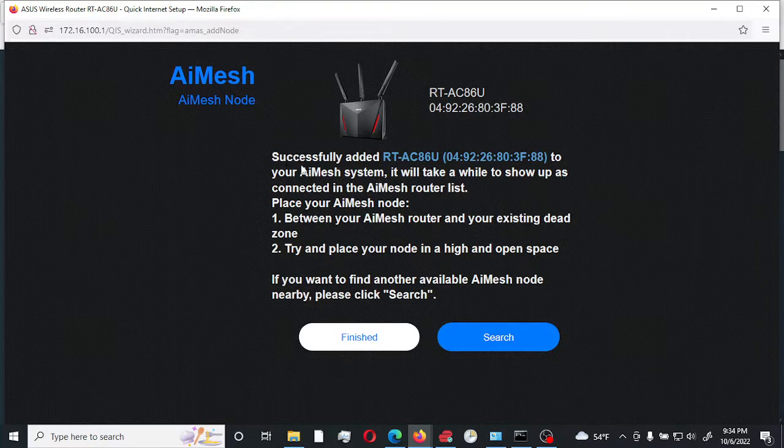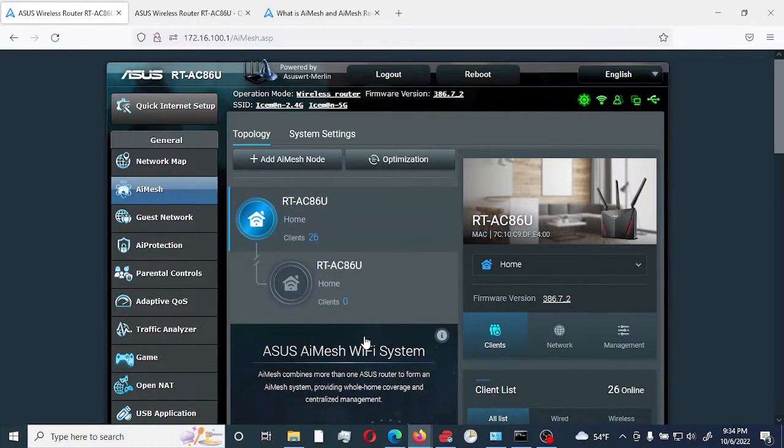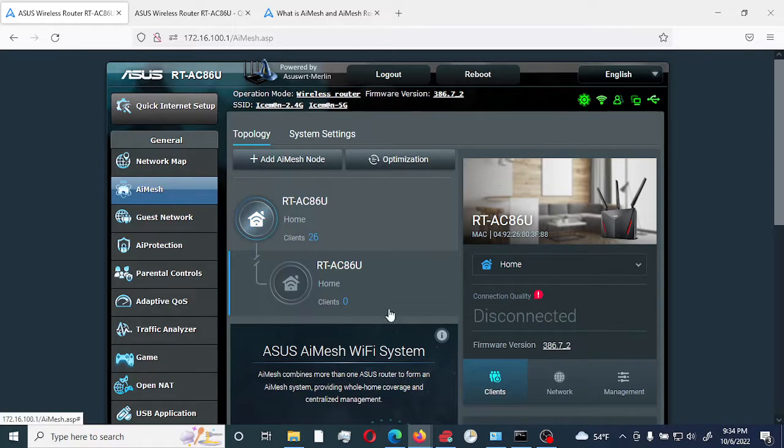As you can see here, it was successfully added. Let me click Finish. On the main router here, we have it connected. I'll just wait a moment so it can sync up. As you can see it says 'disconnected,' but it's going to sync up and give you a green connection in a minute.